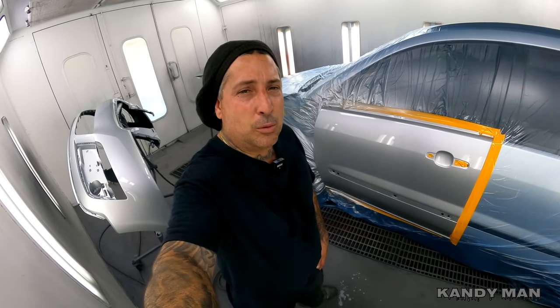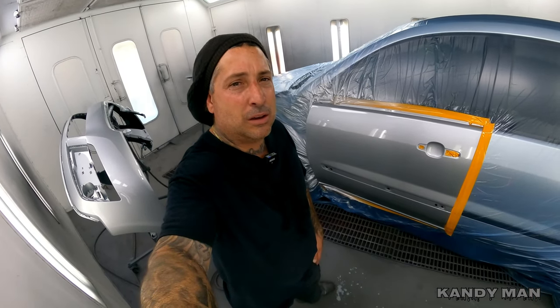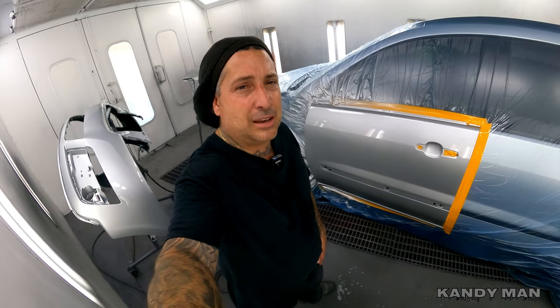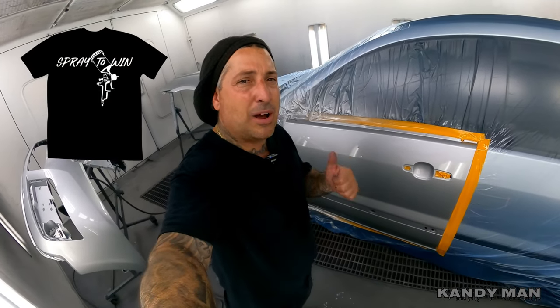I hope you guys liked this video. If you're interested in the DV1 there are plenty of places you can get it — just check it out online. Thanks for watching, hit subscribe, and see you next time.